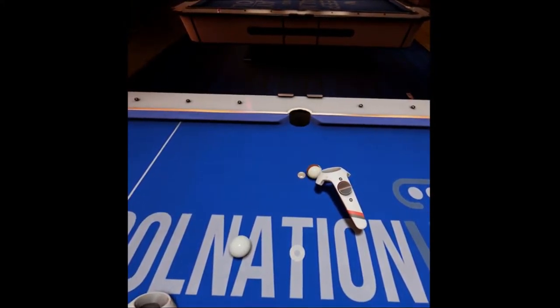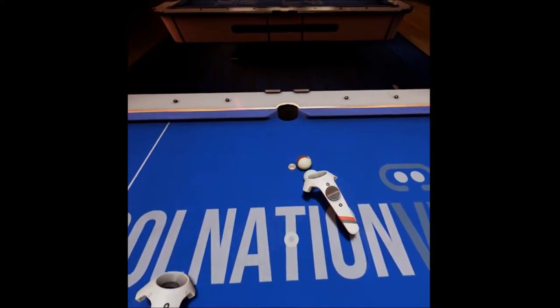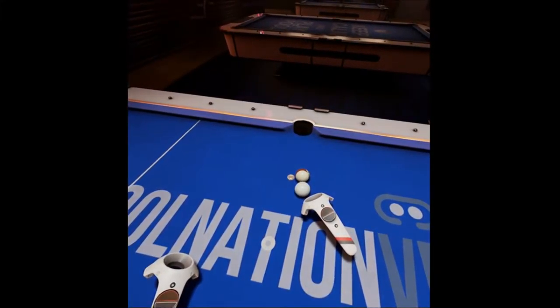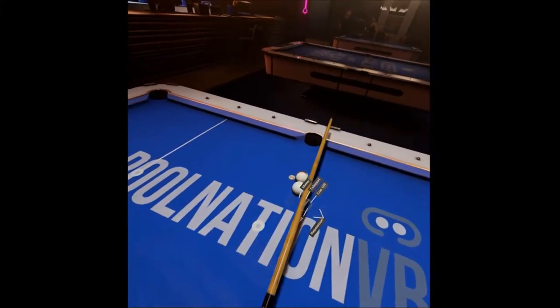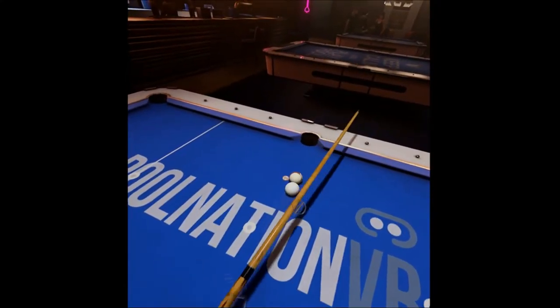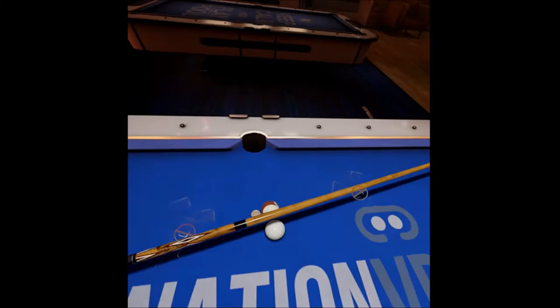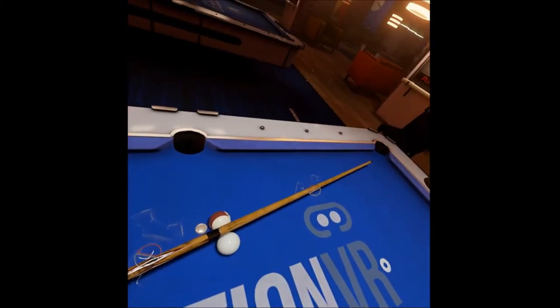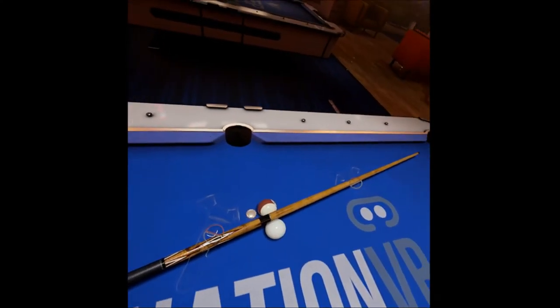I'm going to set up a cut shot in the side, but it's also going to be a scratch in the corner, and I'll show you how to determine that. Look at the line through the cue ball and the object ball to the pocket. Now turn it 90 degrees. That's the direction the cue ball is going to want to come off the object ball. And as you can see, it's pretty much lined up for the pocket.